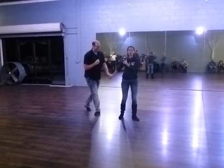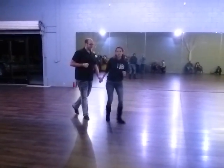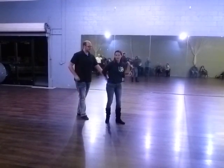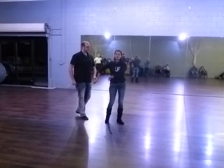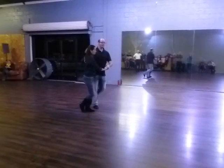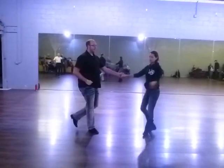Depending on how comfortable you are and how strong you are in this arm, you may be able to move farther away or you may want to keep it relatively close. What you don't want to do is let it go behind your body at all. It needs to stay outside of your hip line. So again, from this angle: back break, trip, full step, trip, full step, back break.